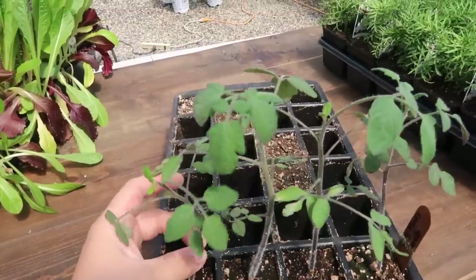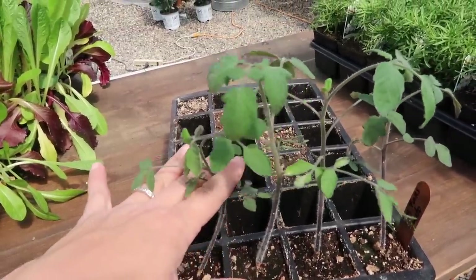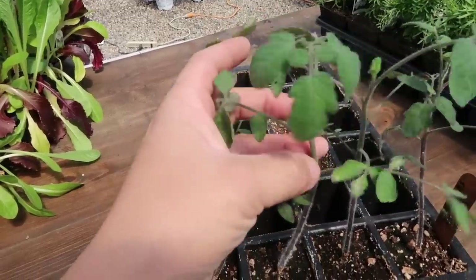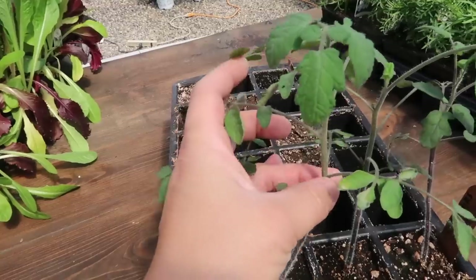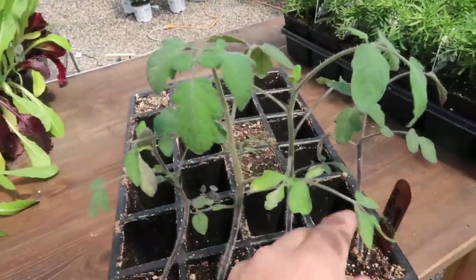My first thing are the tomatoes, which I have right in front of me. They look pretty good - I only started four. This one's leaning a little bit, which is not a big deal because I usually bury them up quite a ways on their stem. If I bury this one up to this point right here, it will create roots along its stem, especially at the nodes where the leaf meets the stem, and it'll be a stronger plant for it.